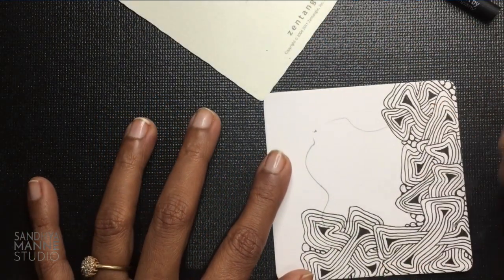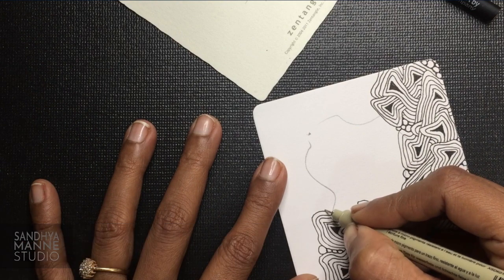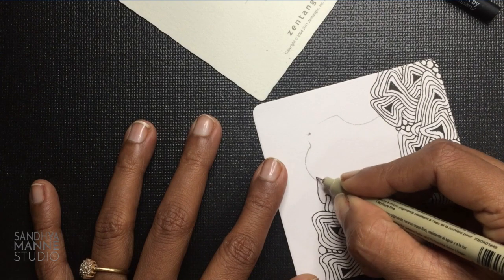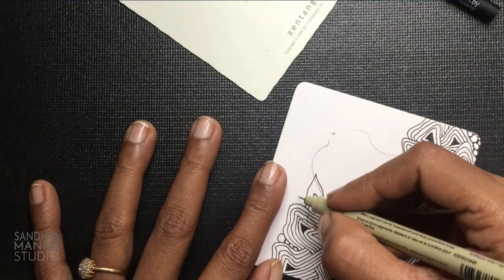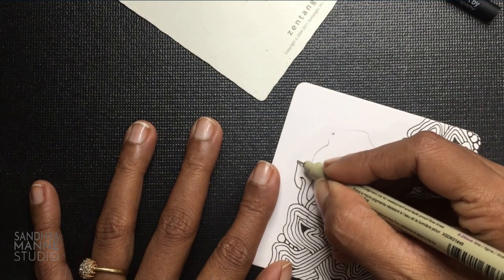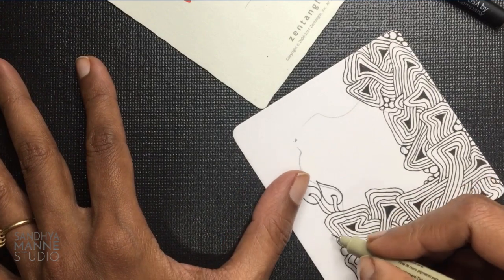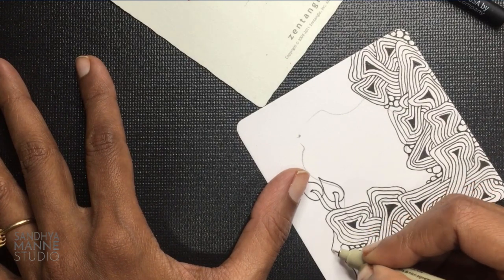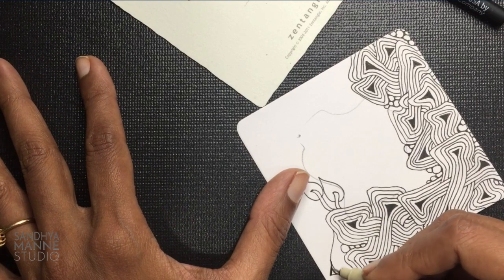This is all done. So now let's move on to our next tangle — poke leaf. It's a very simple organic tangle. It kind of goes like this: you make a stem, join it at the top and make a leaf like that. We're going to pull out poke leaf from here along the border. As an afterthought, I want to add one more 9 here — this is too much of an empty space for me.